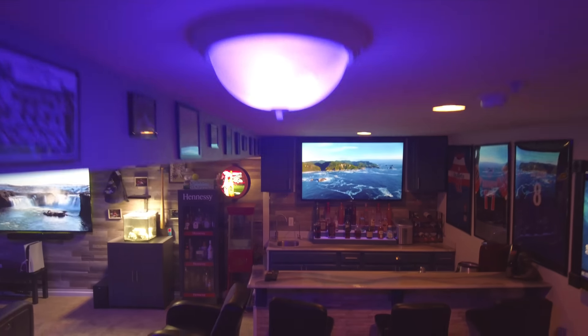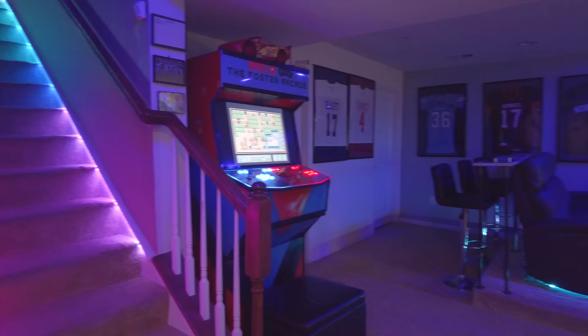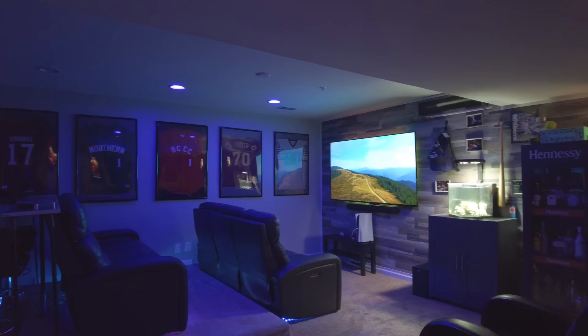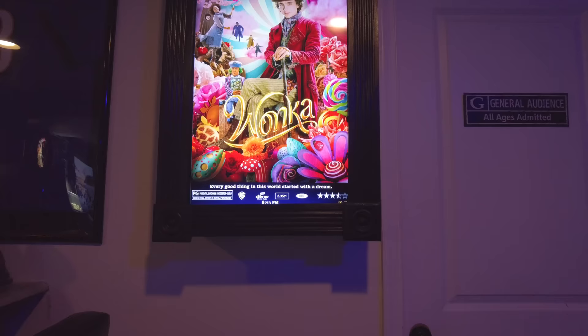Welcome to the 2024 man cave tour. I haven't done one of these in two years and I've done some upgrades to the space, so I figured it was time to do a new video. I'm going to go into a little bit more detail than usual — grab a drink and a snack, it's going to be a longer video. We'll start in the man cave and then head into the home theater at the end, which is my favorite space.